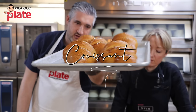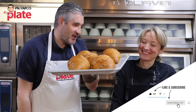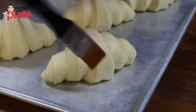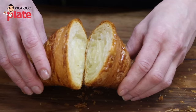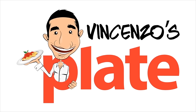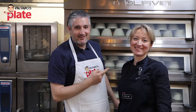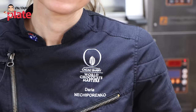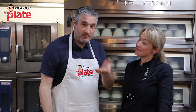It's croissant time, made by the master Daria. Ladies and gentlemen, these are the croissants you have been dreaming of and you can now make them like a baker. Hi and welcome to Vincenzo's Plate with Daria's Plate, the head pastry chef of Styx here in Sydney. She is an amazing pastry chef who can make fantastic bread, lots of sweets, but most importantly the croissants.